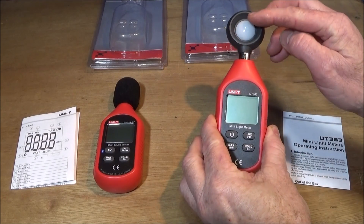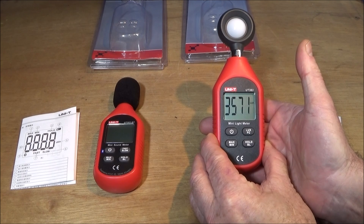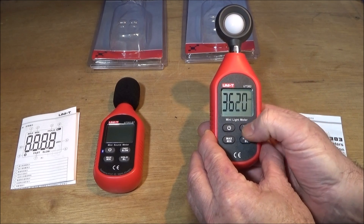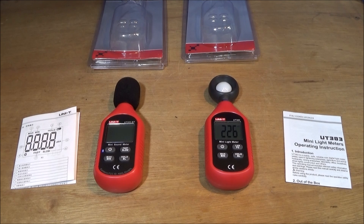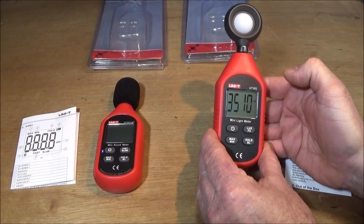The light sensor is here and you switch on with this button on the side — the lighting reading comes up immediately. You have maximum and minimum hold, then Lux and FC modes. FC stands for foot candles — both measure the amount of visible light falling on a surface. The difference is foot candles use the imperial system while Lux uses metric. The conversion is one foot candle equals 10.764 Lux, and everything is specified in Lux these days so I just keep it in that mode.